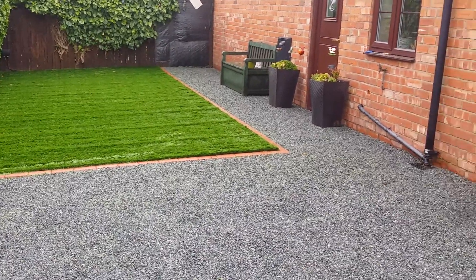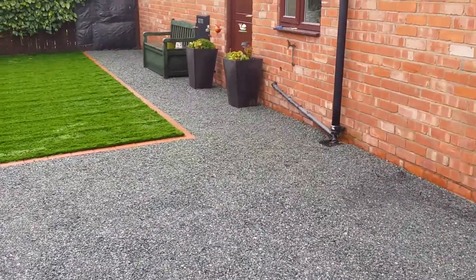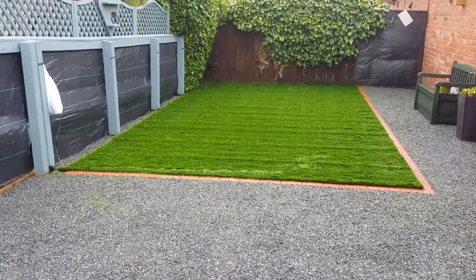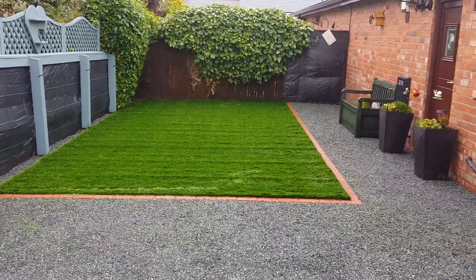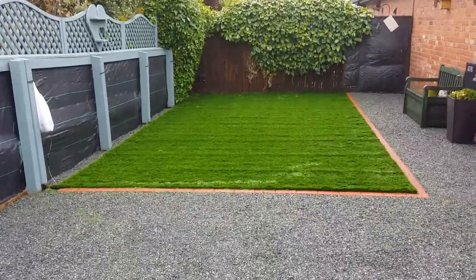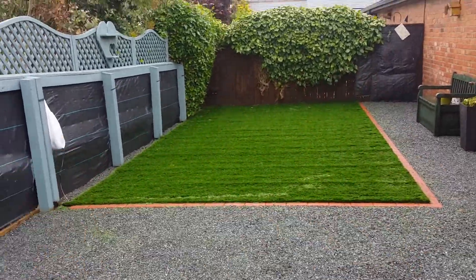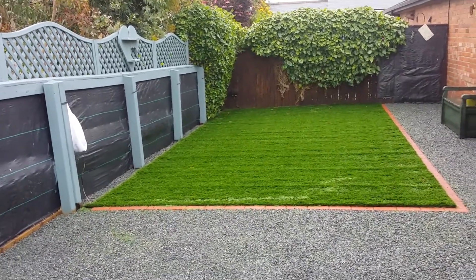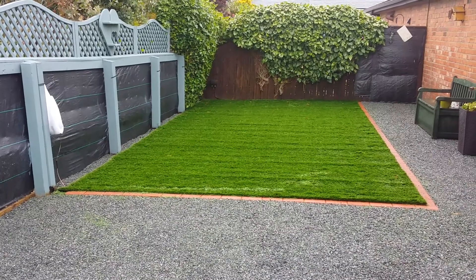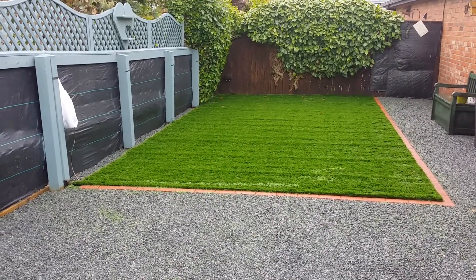Welcome back everyone to A1 Diaries. Here is stage 3 of the patio project — installation of the artificial grass, which you can see was installed in the previous video. The installation uses tanalised battens right around every edge and is then secured with artificial grass nails, which are supplied by Pussgrass.